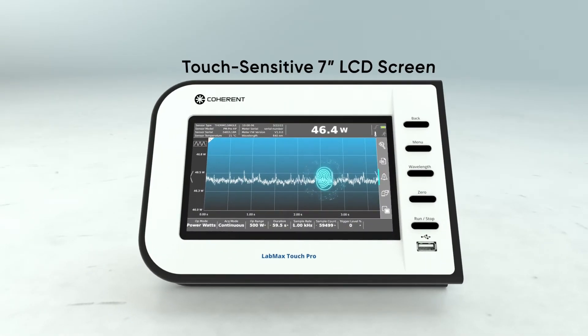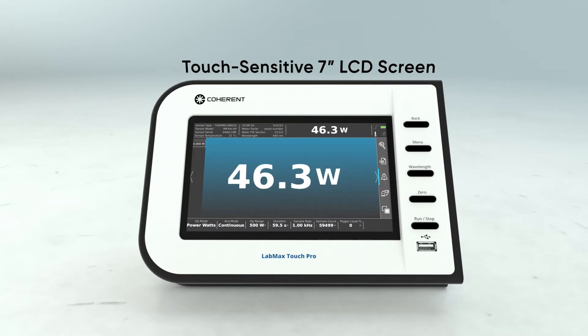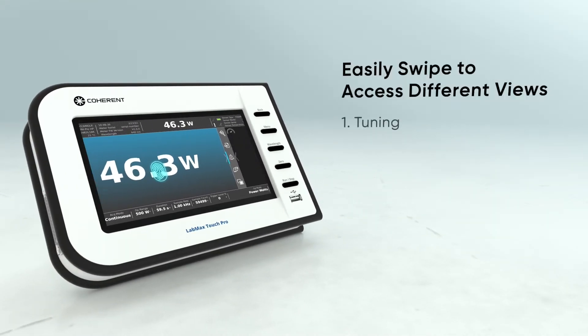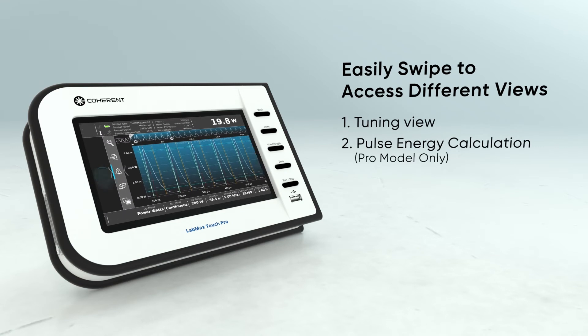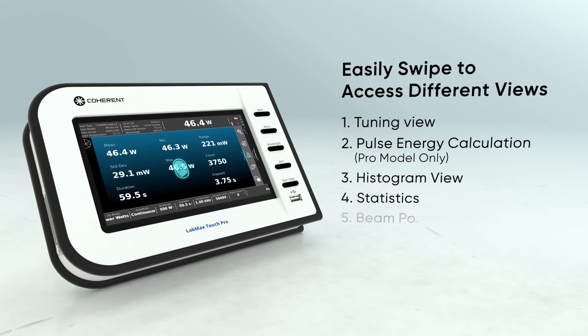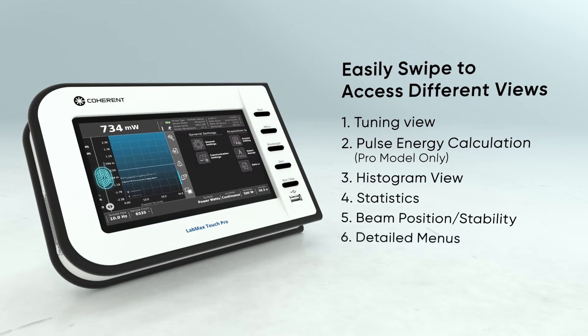Featuring one of the largest touchscreens in its class, LabMax Touch allows you to easily swipe through multiple views, including tuning view, pulse energy calculation, histogram view, statistics, beam position and stability, and other detailed menus.